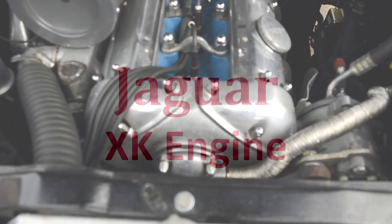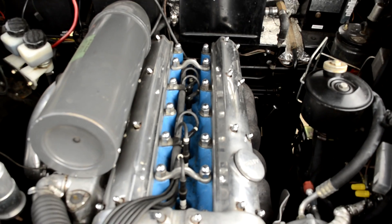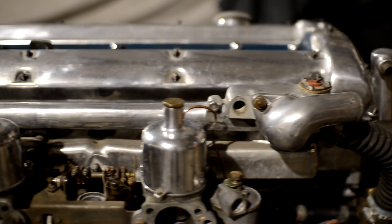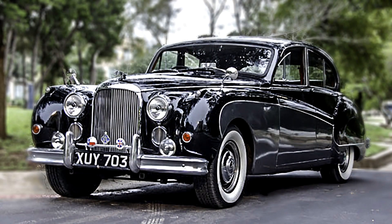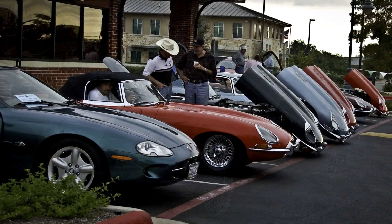The Jaguar XK engine, arguably one of the most beautiful engines ever built. Amazingly, this engine, designed in 1947 and produced beginning from 1949, was the primary engine in Jaguar cars all the way up until 1992, with only evolutionary changes from the original.